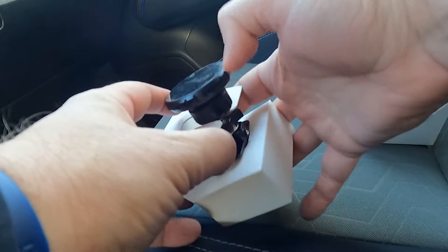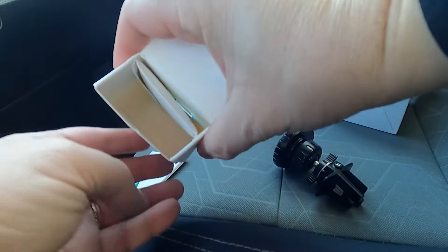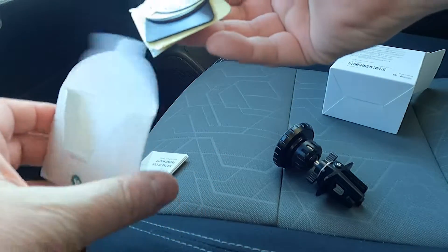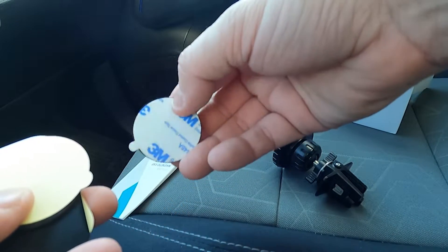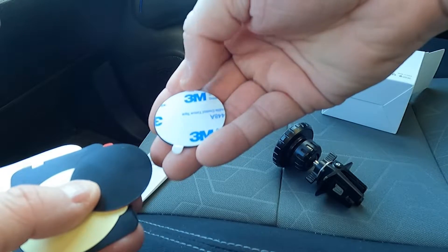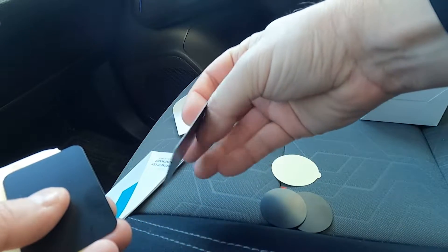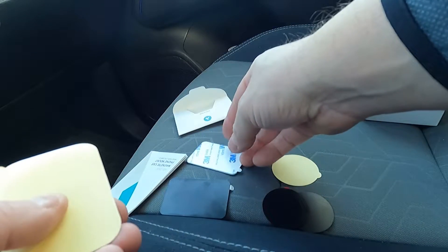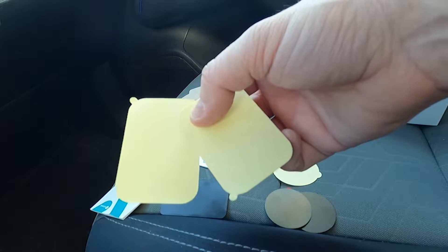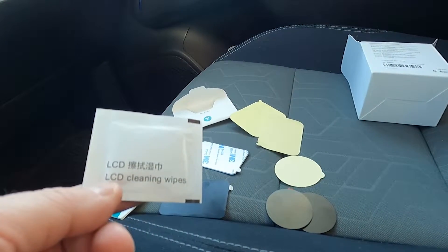We got some instructions. You've got the mount, and a little accessory packet. There are several things in here — a couple of circular mounts with 3M tape on the back, the square metal plate mounts, and these additional pieces which are essentially for putting on the back of something that isn't a flat surface, maybe something with texture. And of course, you've got some cleaning wipes to clean things off.